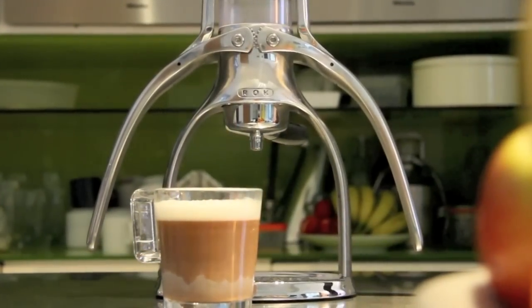So that's how I do it. But remember, the Rock Espresso Maker allows you the freedom to make coffee the way you like it.